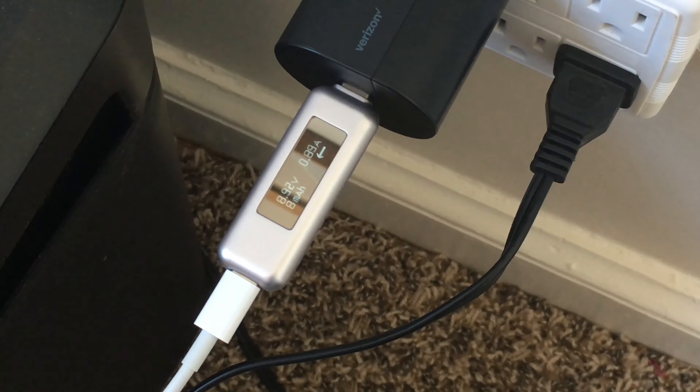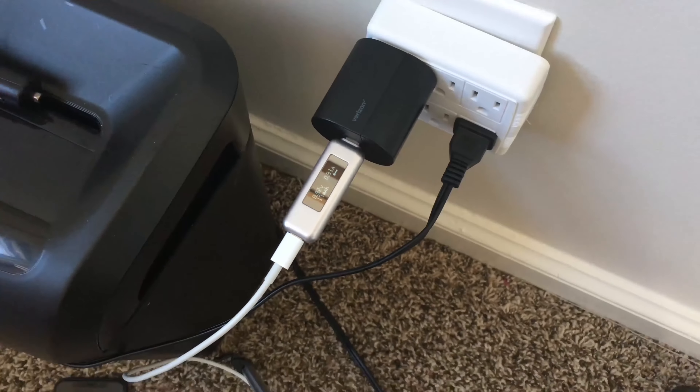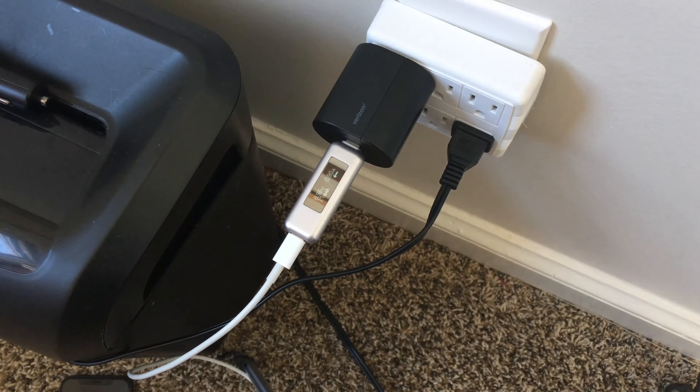That's roughly about 9 watts. The reason for this is because it's getting up there in charge — it's at 70%, so it's still fast charging but not at its full potential. You see the biggest difference when you're at 10%, 15%, 20%, or 30% battery, where it charges much faster.